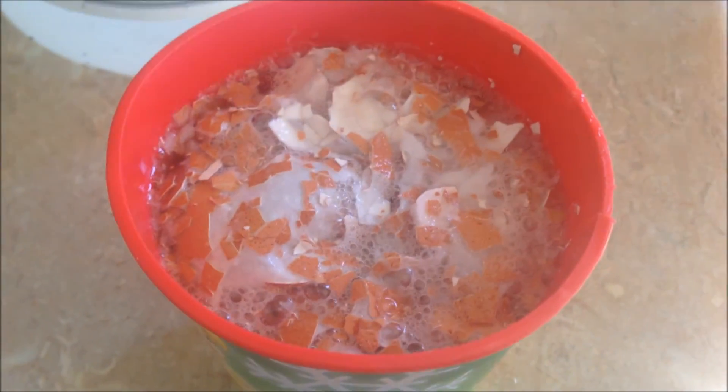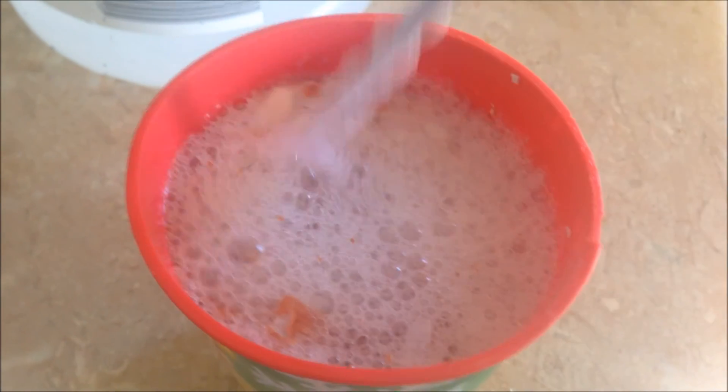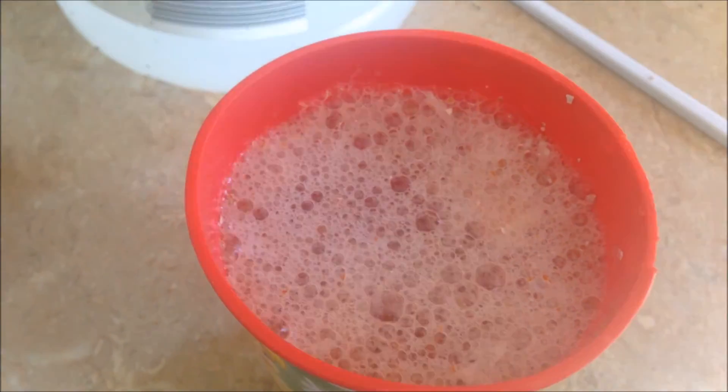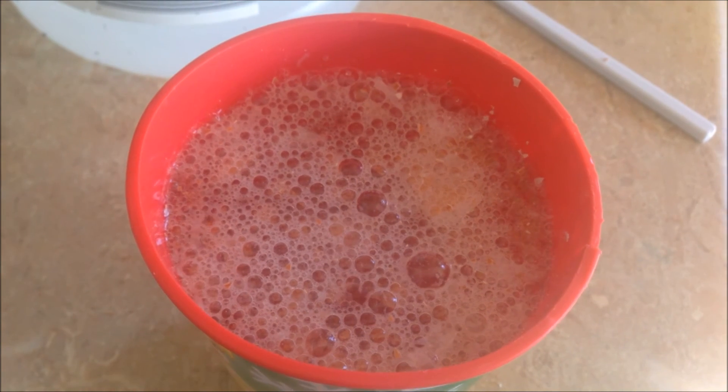Now what you want to do is just leave this be. In about a half an hour, it will look like this and all you want to do is kind of just stir it around a little bit. As you can see, all of this looks like foam, but it's actually bubbles of carbon dioxide. From here, just leave this open and stir it up a couple of times a day.